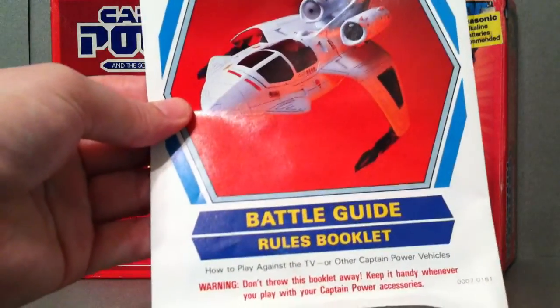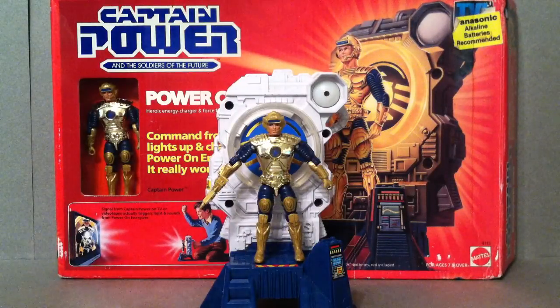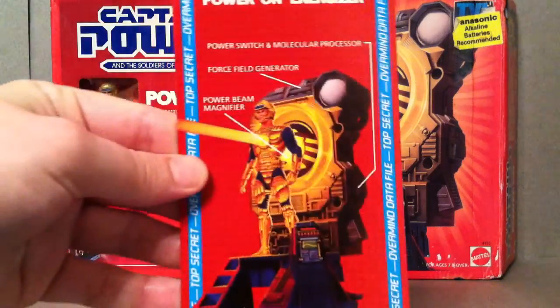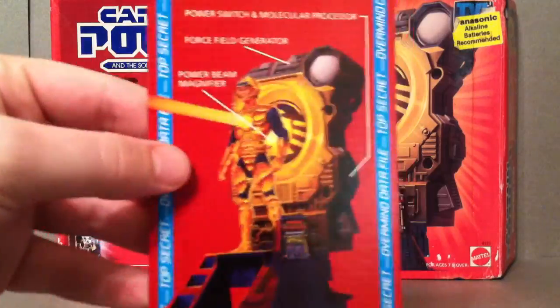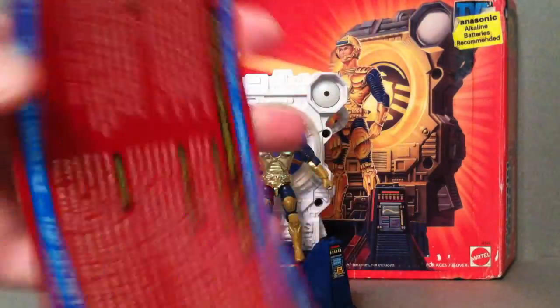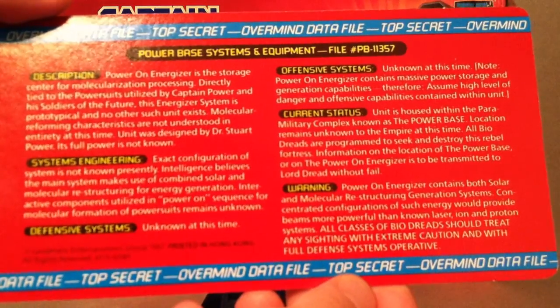Then it comes with this battle guide — it's pretty much like the other ones that we took a look at whenever we reviewed the XT-7 Power Jet and the Phantom Striker, so a little bit of artwork on there. And then you get this nice little top secret card, so there's Captain Power and the Power On Energizer. You flip it over here, and for you guys that want to read, you can pause that and read it if you want.